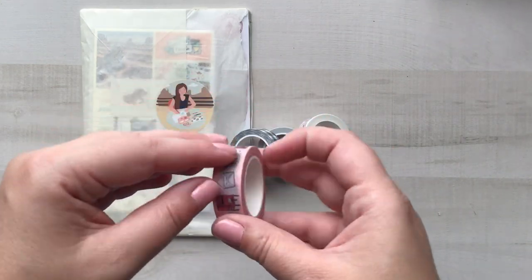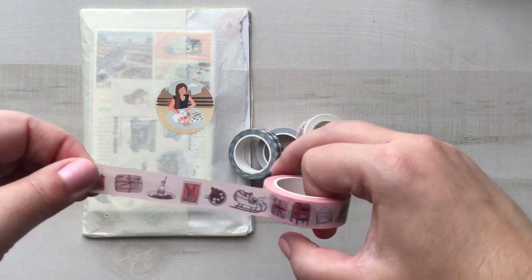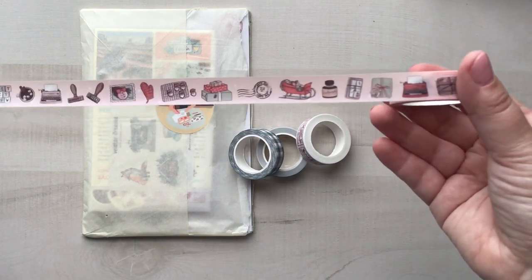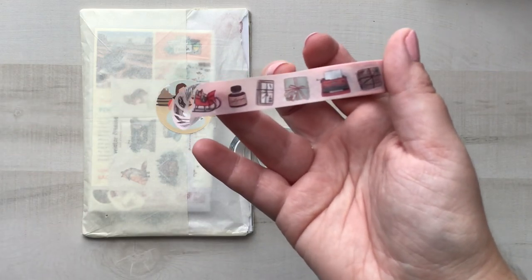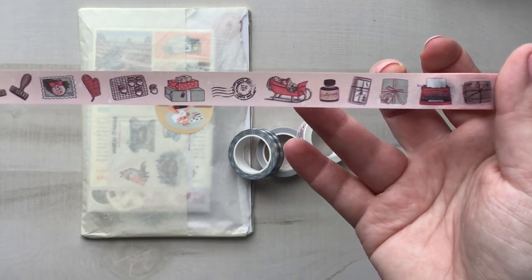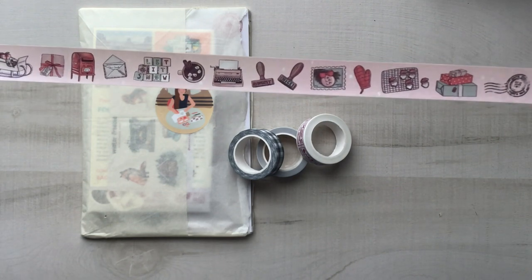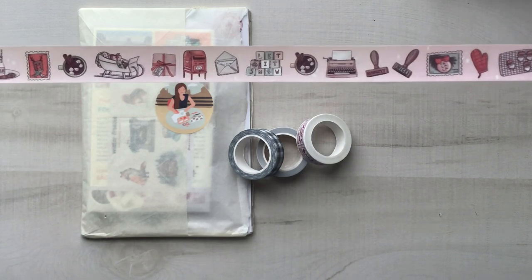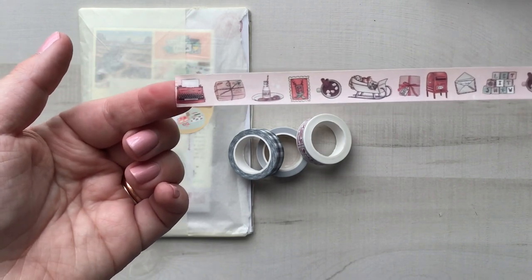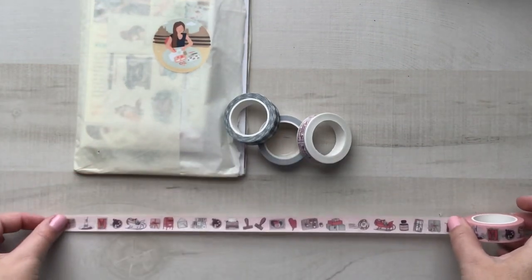This is her Christmas washi from last year and I absolutely loved it. It doesn't repeat for a long while — let me get it to focus closer. So we've got typewriters, presents, mail, ink, a sleigh, a postmark, cookies, a mitt, a stamp, more wooden stamps, a pink typewriter, cocoa, 'let it snow,' mail, a postbox, a package, another sleigh, some more cocoa, a stamp, cookies, a package, and a red typewriter. I mean, what? There are so many images and they all work together so well.